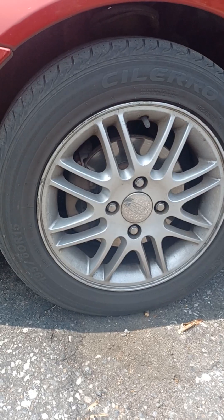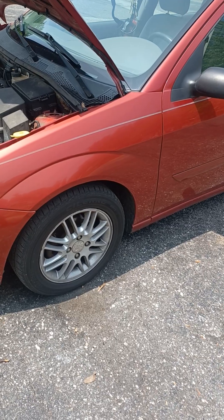We got the original factory rims, and all I gotta do is clean them up and wipe them off. All the center caps are still there.